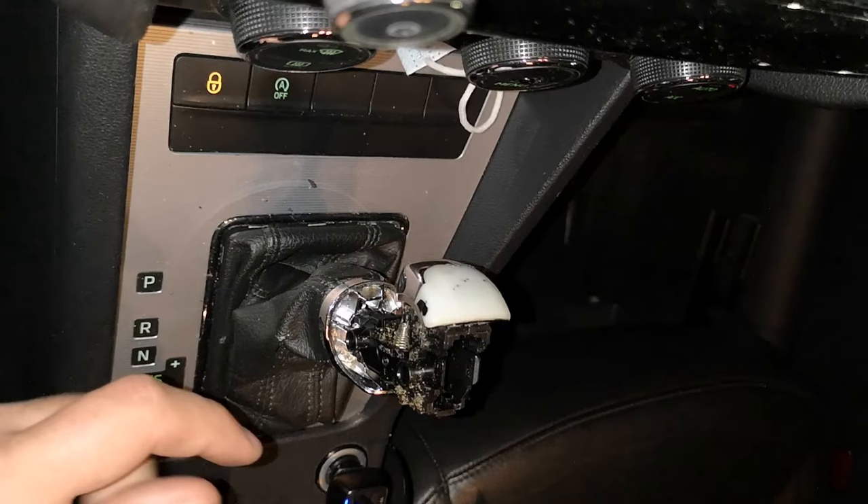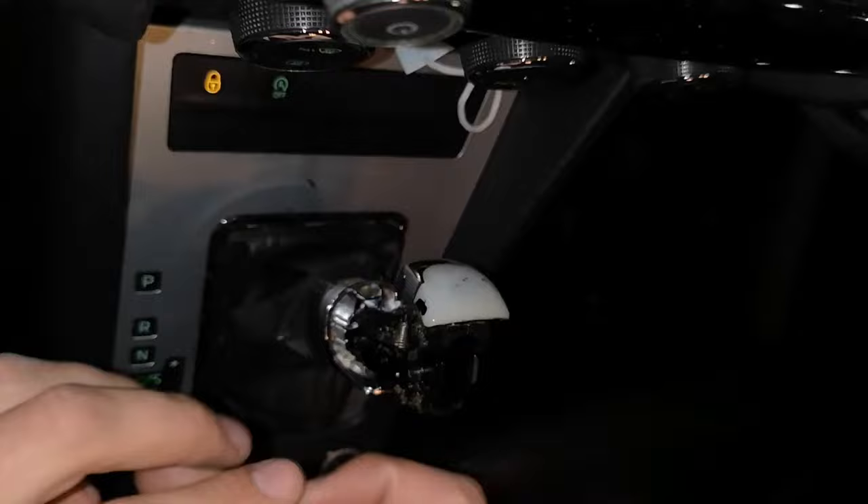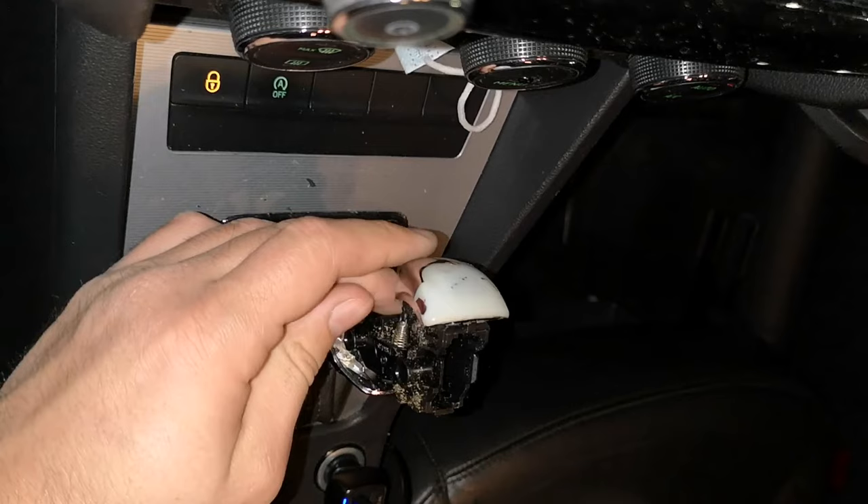After that you need to remove the button. Take a look at the new one so you can recognize how you need to remove the old one. You can see the plastic parts which you need to move so you can remove the old chrome button.